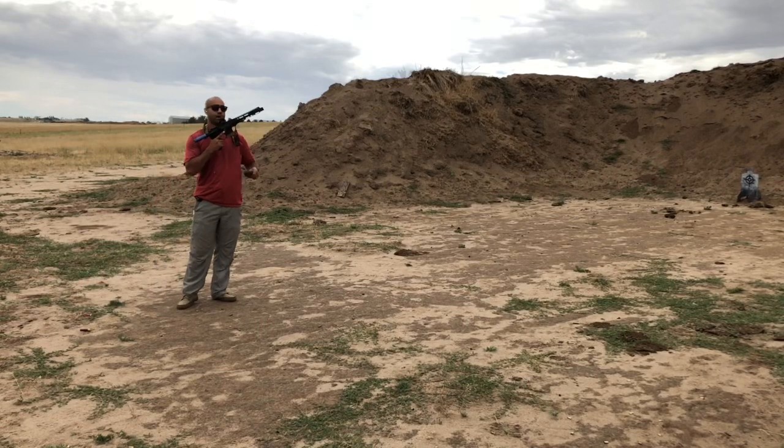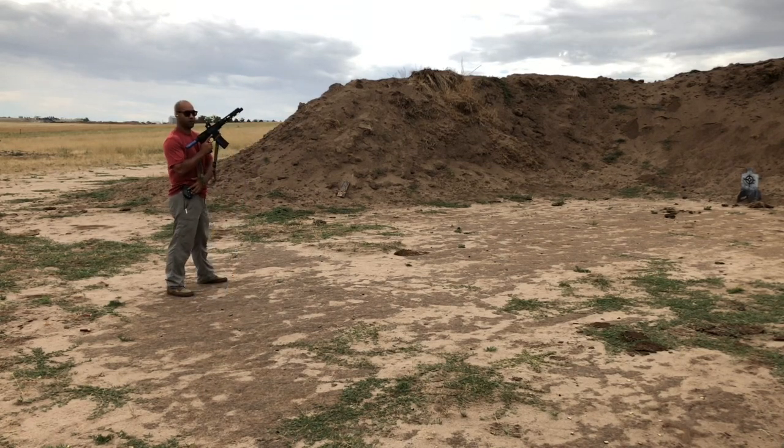On the range with the macro pistol, with the soft point ammo that I use for defense, I'll just run a little informal bill drill on the C-Zone steel here.